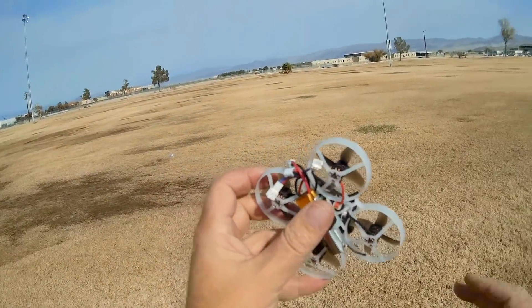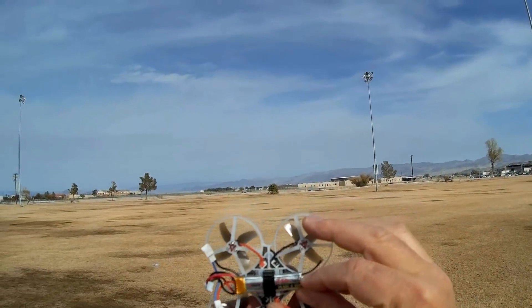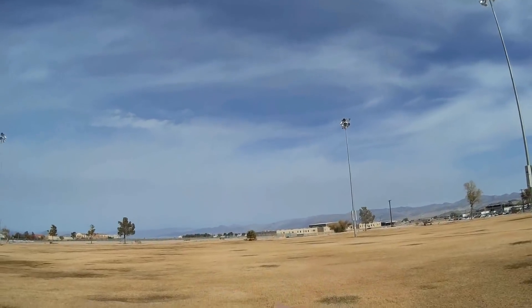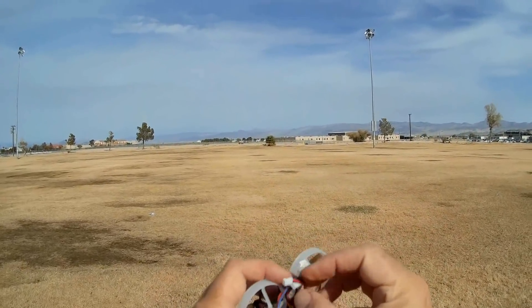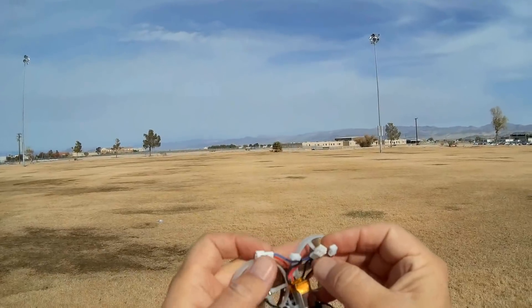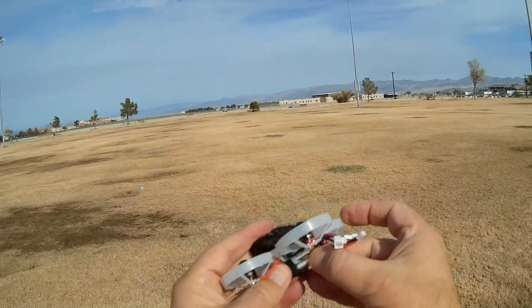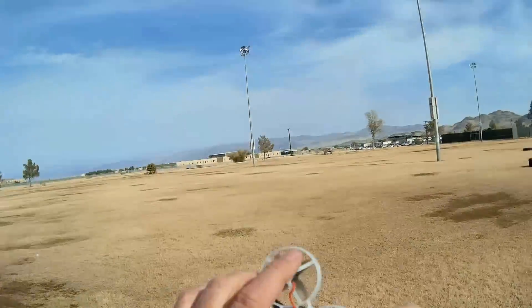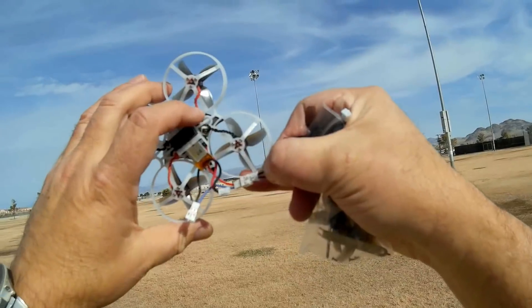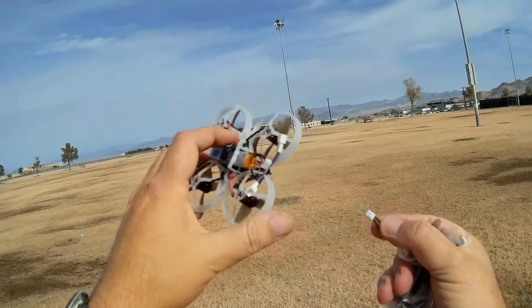I mentioned this is 1S or 2S capable. This is the 2S configuration. What you get is these LiHV batteries, 250 milliamp-hour LiHV, which means they charge up to 4.35 volts. You get two of them that you plug into these two ports. These are connected in series, so when you plug them in that becomes 2S. You can also fly this 1S with just one battery, and you get the shorting plug — let me show you that. It's a little plug that you plug into one of the ports of the quadcopter, and that will short it out, and then you plug the other battery into the other port and fly it 1S.